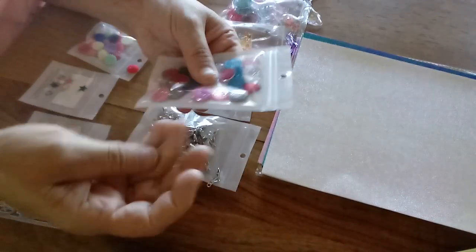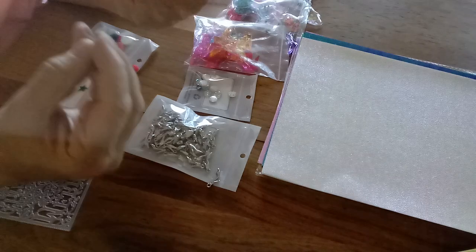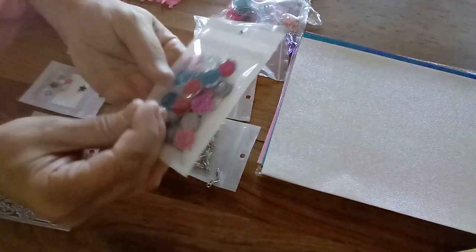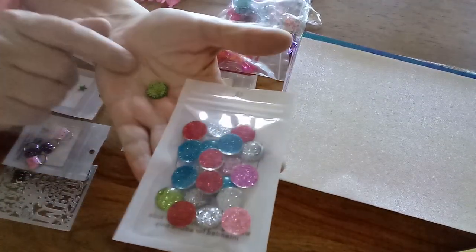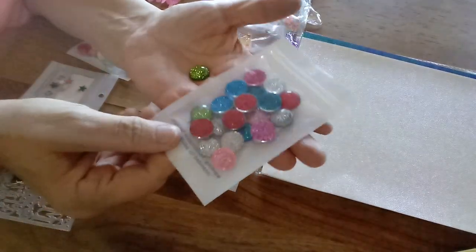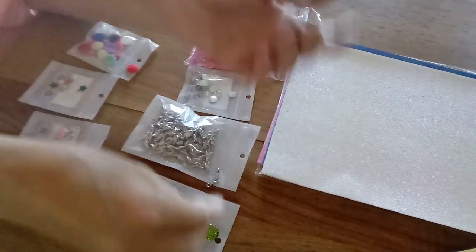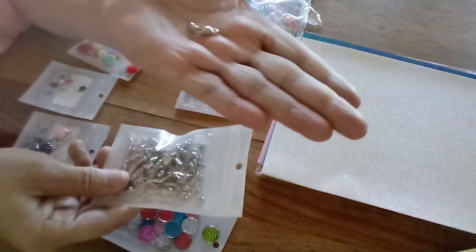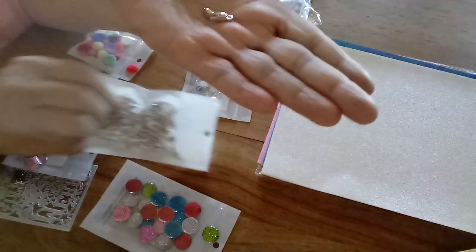I got these gorgeous resin-type flatbacks — I think you call them cabochons. There are 20 pieces in this bag. Look how beautiful they are — the colors, the glitter in them: red and clear, teal, green, pink. Very very pretty, I really like those.